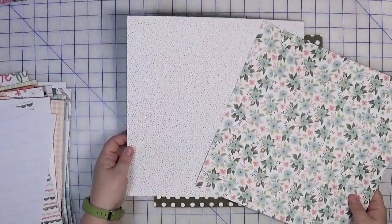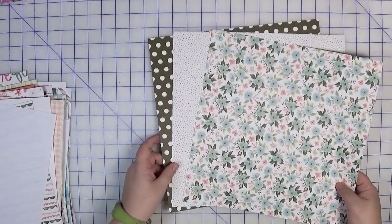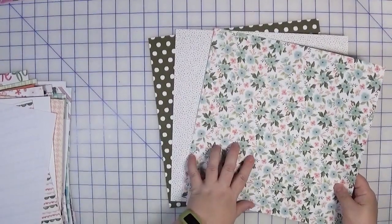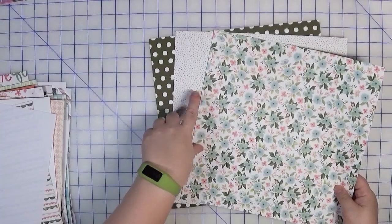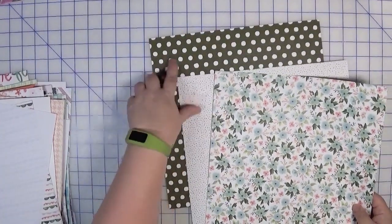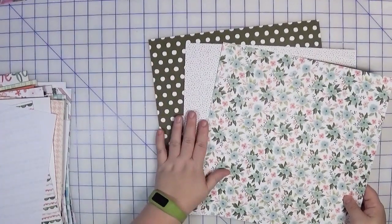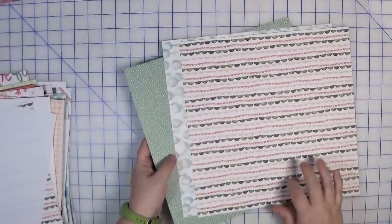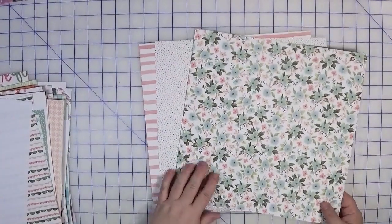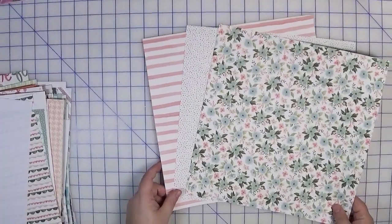This next Birthday Bouquet kit features an aqua-colored floral combined with a multi-colored polka dot and that same large olive dot. Normally I don't put two dots in the same kit, but these are random dots — not linear — and the scale is so much smaller I think I can get away with it. The back side has balloons, another dot, and a scallop stripe.